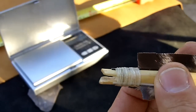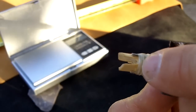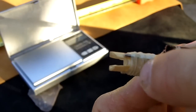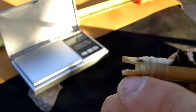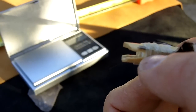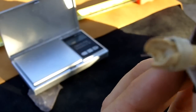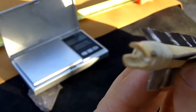The nock is a self-nock, cut right into the Phragmite reed. There is a node right there underneath, so it reinforces the nock — the wrapping here reinforces it, but so does the node. You can see it's not hollow there at that point.